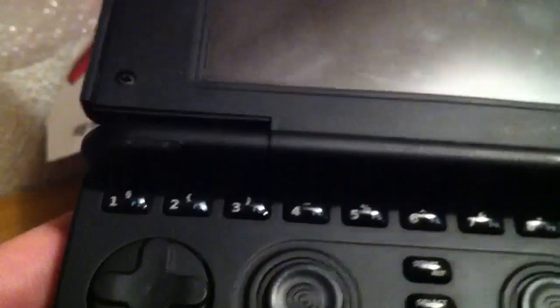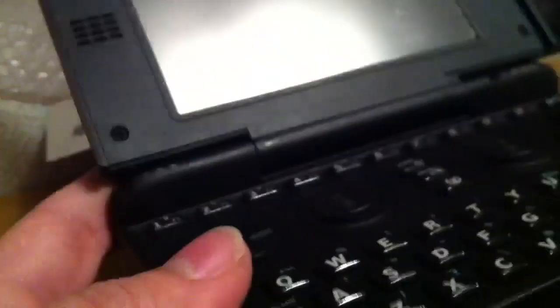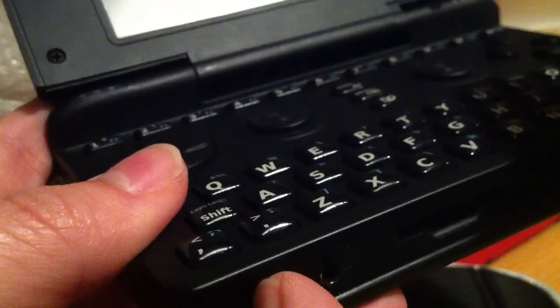Let's see if I can power it. The screen has a protector and the buttons seem to work fine. But let's see — this is maybe the power switch? I don't think it has any power on.